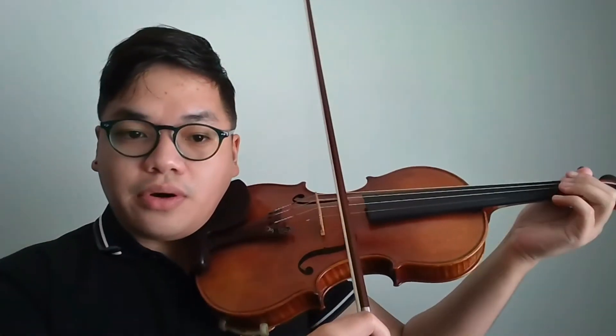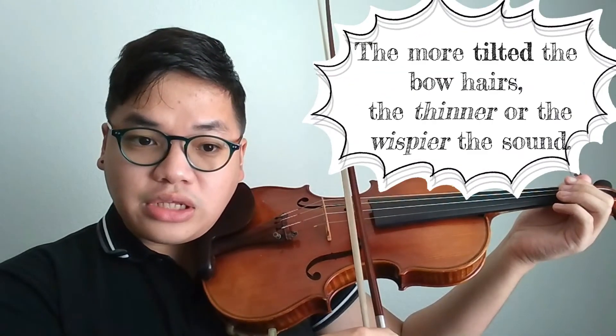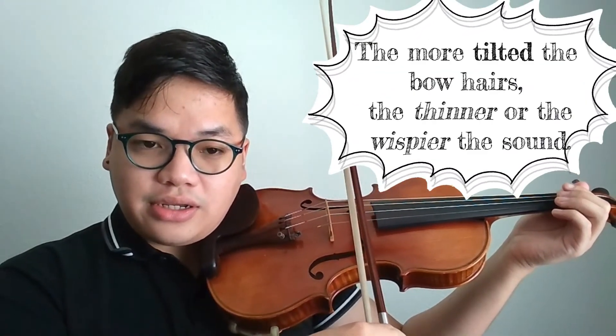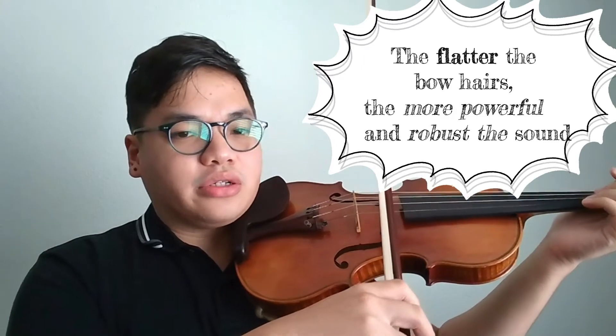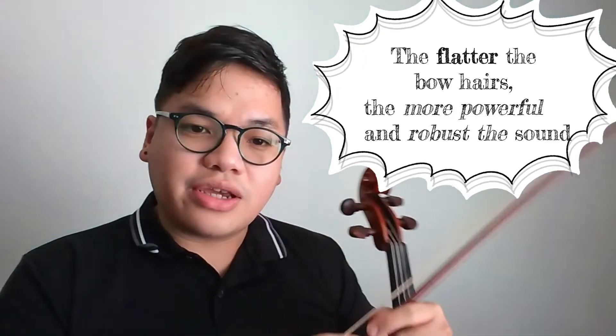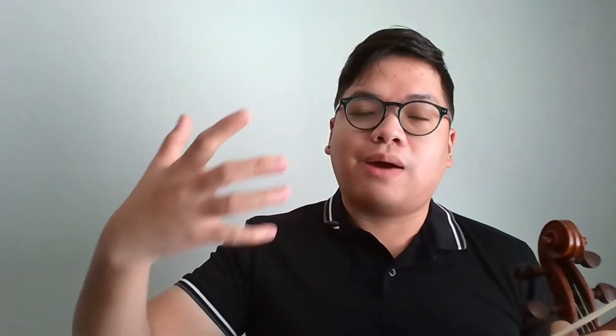Another tool that can affect your sound is bow angle. The more tilted the bow, the less hair is contacting the string, which results in a thinner or whispier sound. While the flatter the hair, the more hairs are in contact with the string, and therefore you can have a more powerful and robust sound.